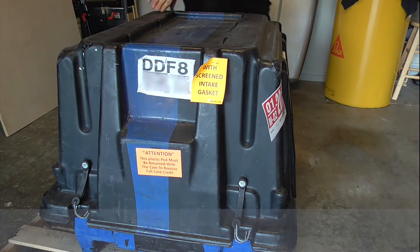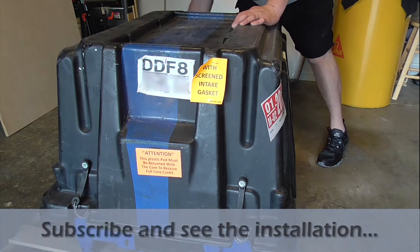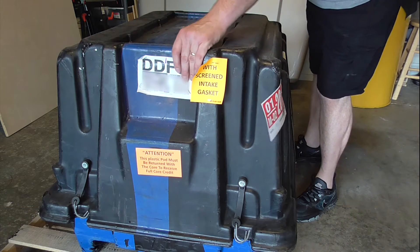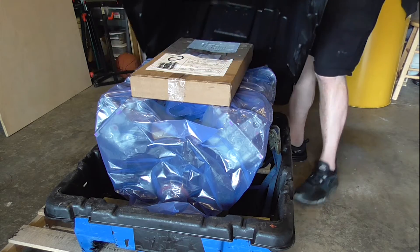Be sure to subscribe to the CarveTools channel to see my latest videos on the installation of this engine. In these, I will show you how to remove and install some parts of the engine without the need of any special tools.